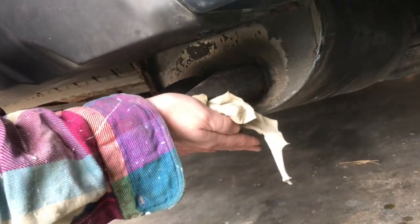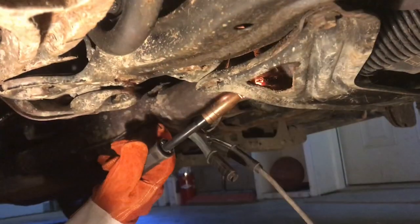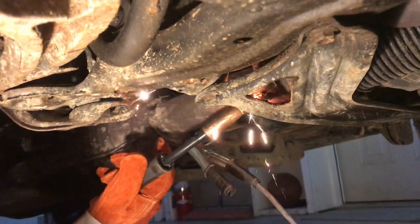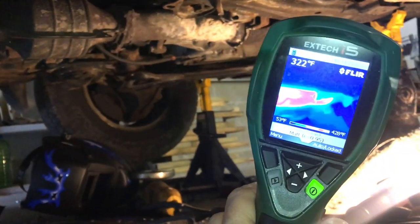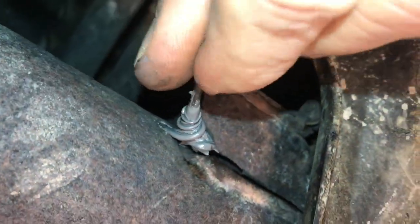Looking to fix your exhaust system cheap and easy? Here are a few techniques you may find interesting. If the exhaust leak is before the catalytic converter, it's going to be a little more challenging, but I'm going to show you some real low-cost techniques that'll work like a champ. I'll also go through some techniques that don't work and explain why they don't work.